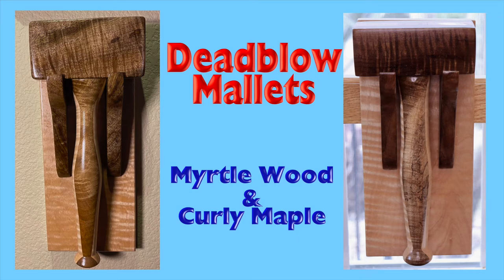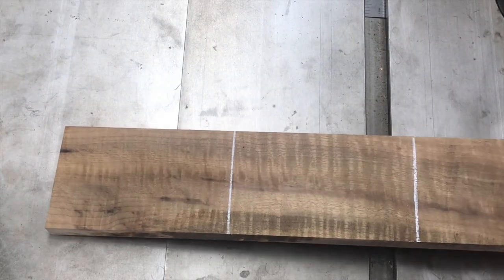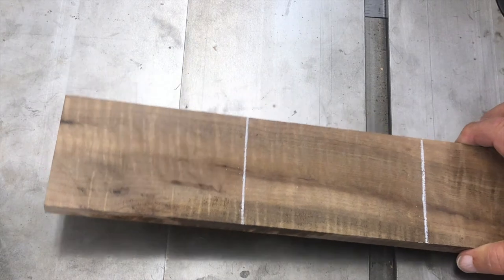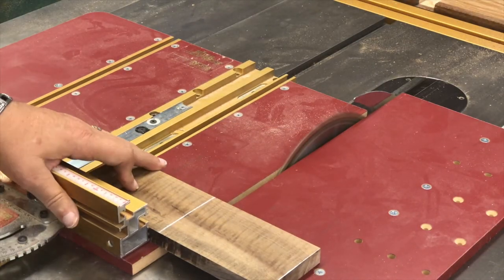Back when I made these dead blow mallets and the hangers that go on the wall, I used a white pencil to mark this dark myrtlewood. In case you're wondering why I made two dead blow mallets — the one on the left is much nicer and hangs as an example of my woodworking in my office, while the one on the right is the one I use out in the shop. These white lines really show up on this dark myrtlewood, so it made it much easier when I cut these segments out on the table saw.